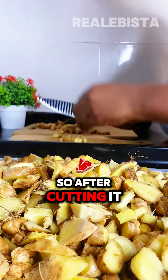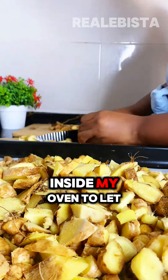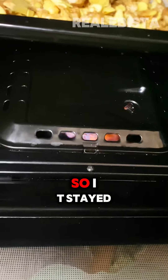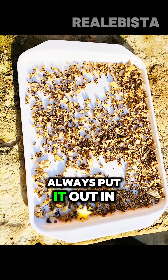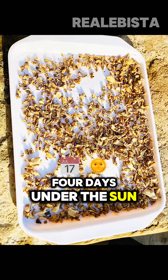So after cutting it, it is time for me to put it inside my oven to let it dry. It stayed in there for four hours but my cooking gas finished, so I advise you to only put it out in the sun. It might stay for four days under the sun.